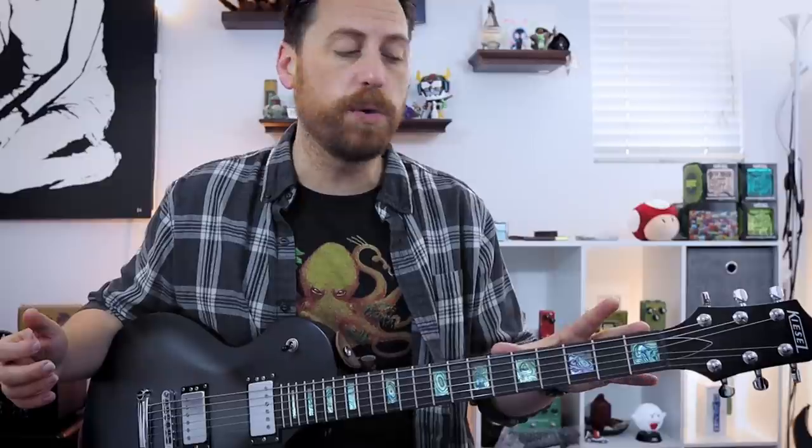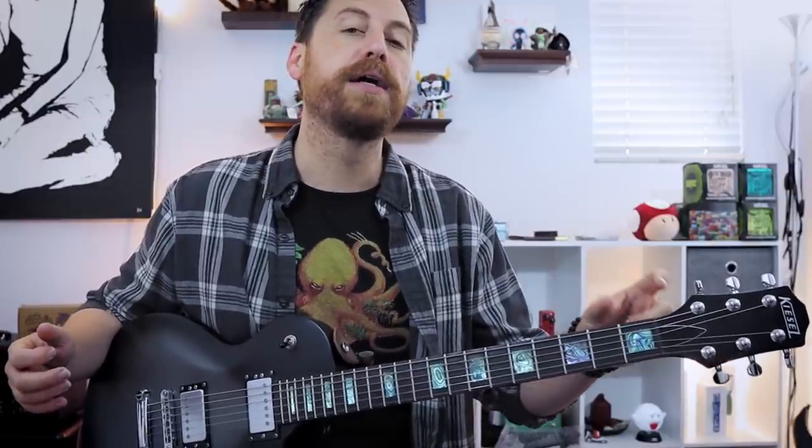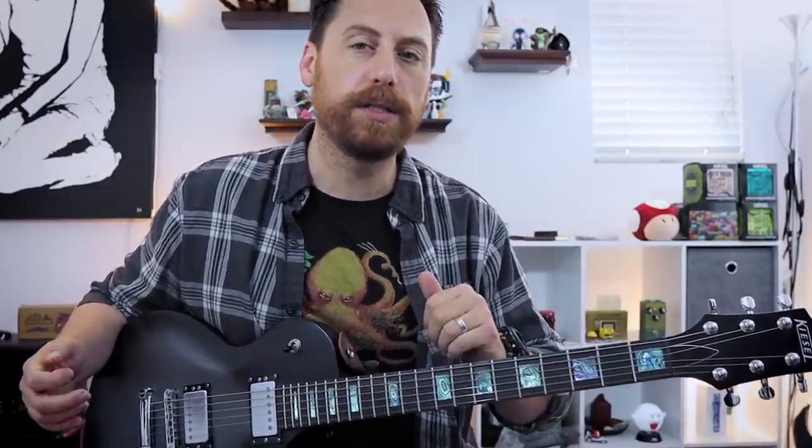The first riff is going to focus basically on the open/1 area that is oh so common. So let's give it a quick listen and then we'll break it down ever so slightly.